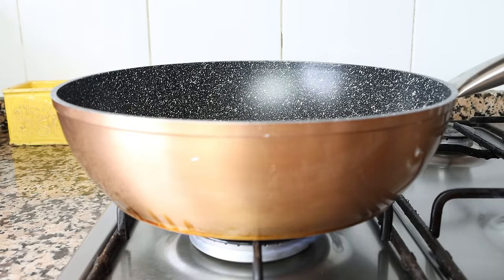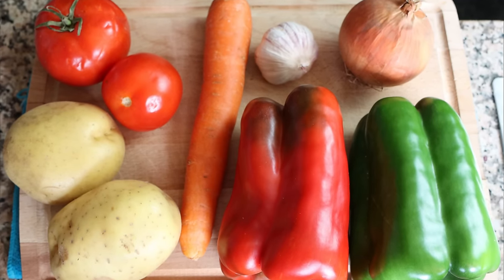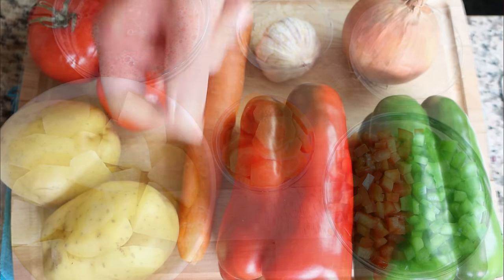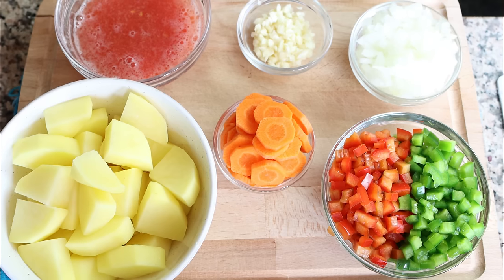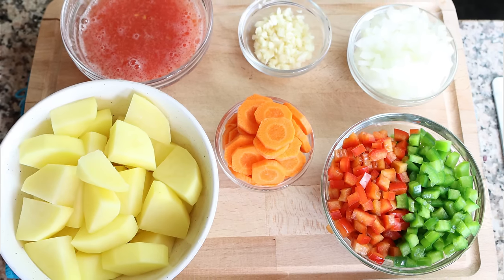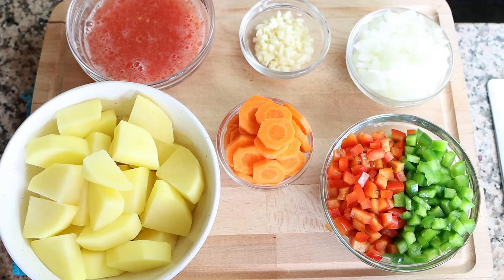The vegetables I'm going to use are the ones most typically used here in Spain for this recipe, but you can use whatever vegetables you have on hand. The only recommendation I make is to ensure the potatoes you're using are more waxy than starchy — I'm using new potatoes — so that when you're cooking the stew the potatoes don't get mushy and they keep their shape.